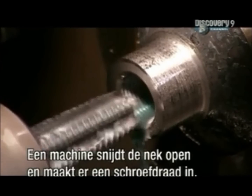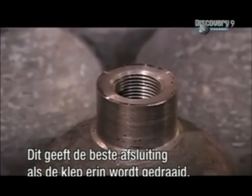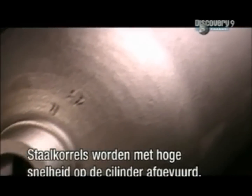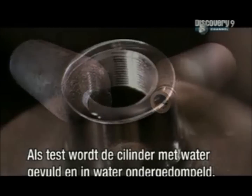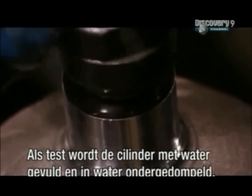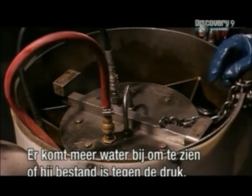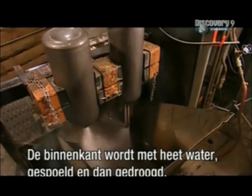A cutting tool carves open the neck and cuts the threads inside it, providing the best seal when the valve screws into the neck. Workers clean the cylinder's surface using a process called shot blasting — a machine shoots tiny steel pellets at the cylinders at very high speed. To be tested, the cylinder is filled with water, sealed off, and immersed in water. The machine adds more water and gauges how well it withstands the extra pressure. The inside is then rinsed with hot water, dried, and cleaned with purified air.